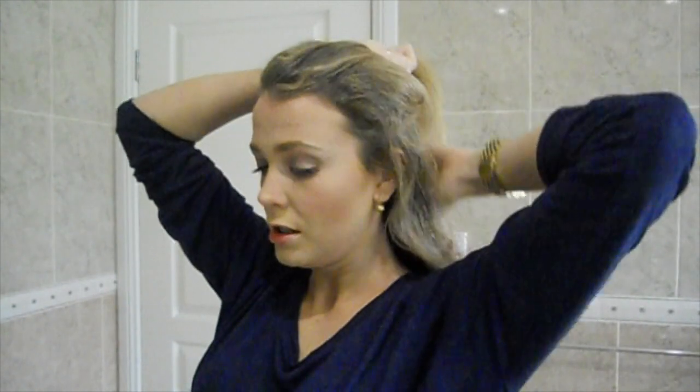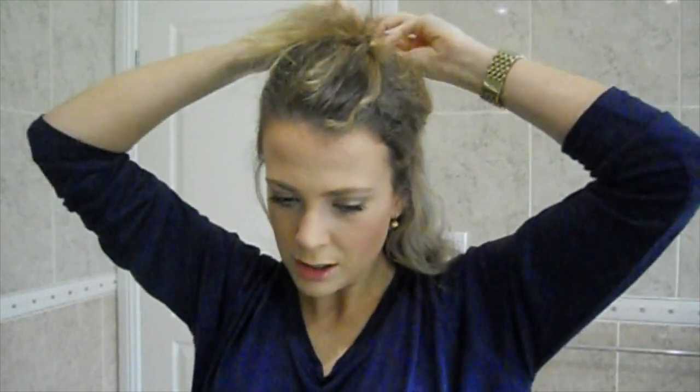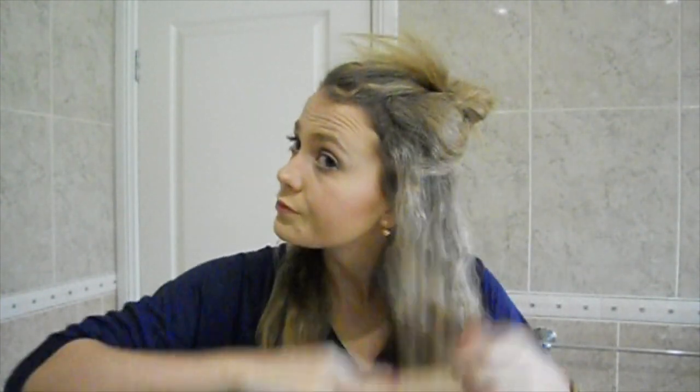I usually just start by sectioning my hair — I usually section it into about three bits. I'm going to grab this top bit and tie this up, then just split this bit in half too, and use a brush to kind of help get it all. So this is all ready to go.